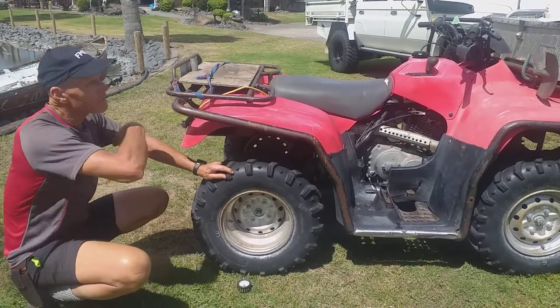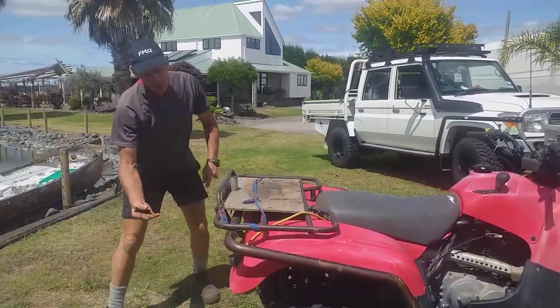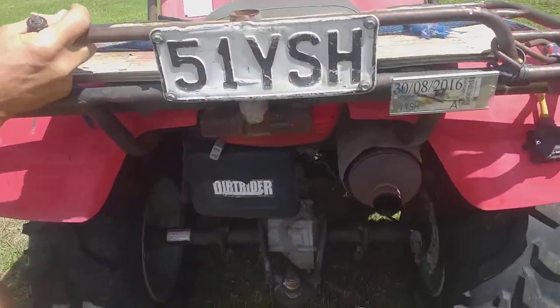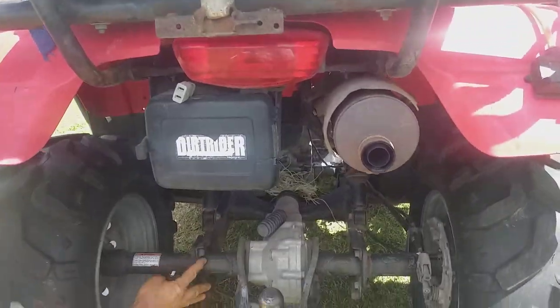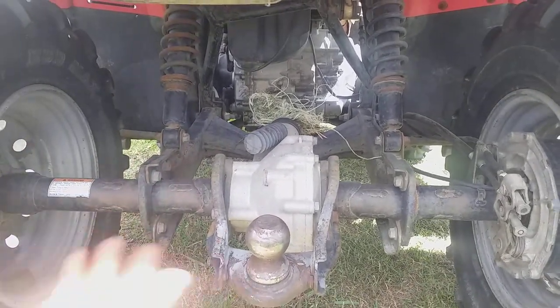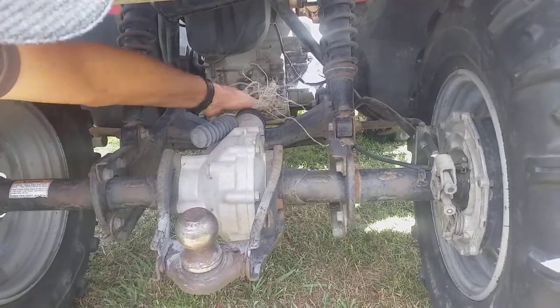So we've done the tyres and wheels. As we go and ride around the bike, let's have a look at the chassis. We're looking for damage, cracks, and loose bolts. Give it a bit of a shake and see what's coming loose on these bolts — see whether the swing arms right up the front there are actually loose and wobbling. We've got some twine wrapped around the drive shafts here, so we'll get all that off.